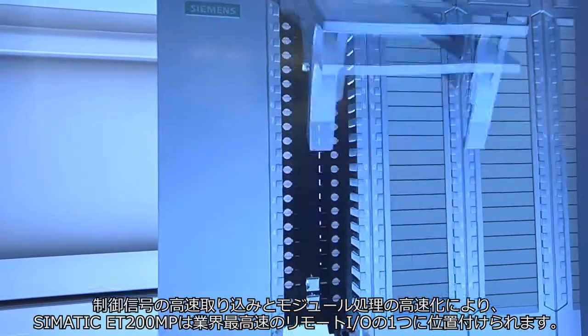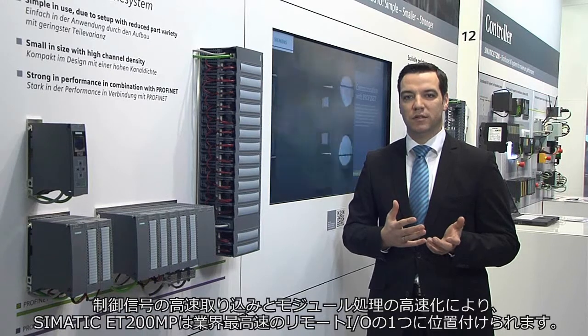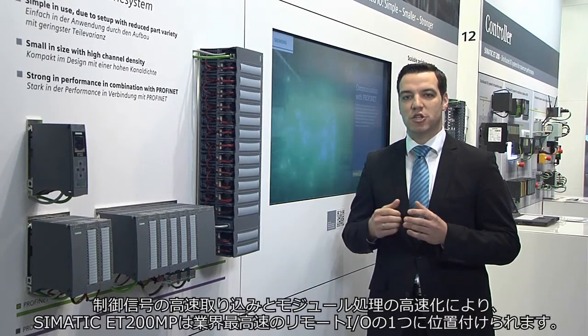Short signal acquisition times at the clamps and fast modules make the Simatic ET200MP one of the fastest peripherals on the market.